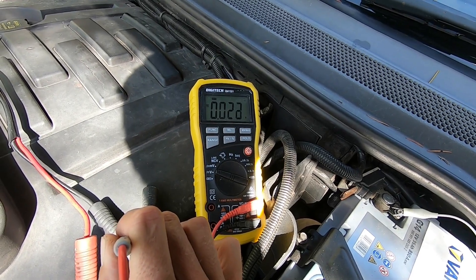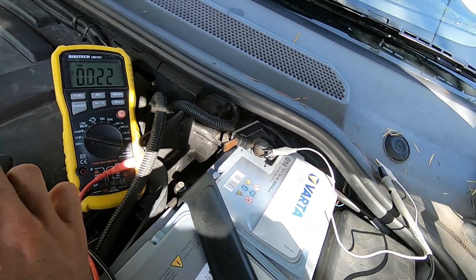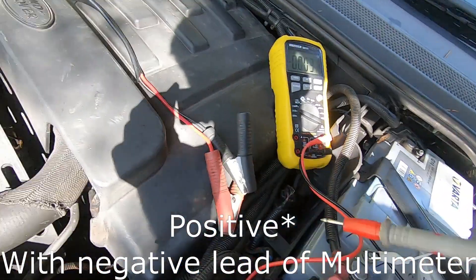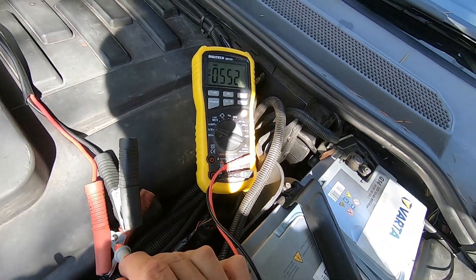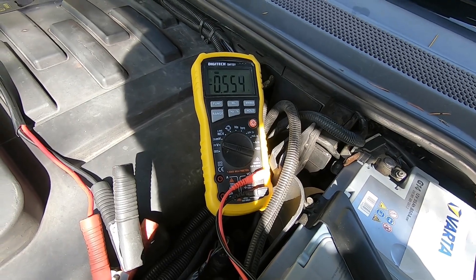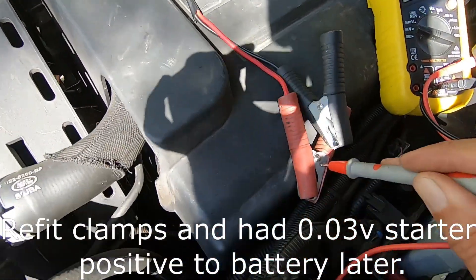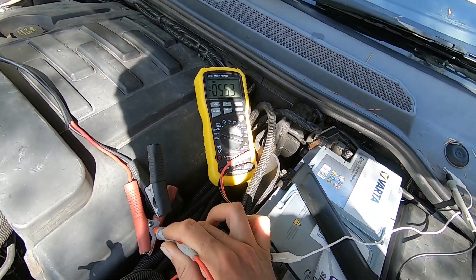Now we'll check for the voltage drop across the negative to the positive. It is about half a volt, but there could be some loss through this cable and all these crimps and that sort of stuff, so I'm not worried about that.